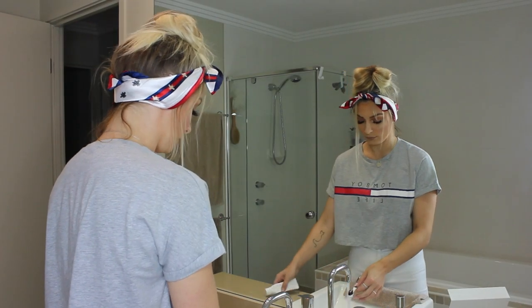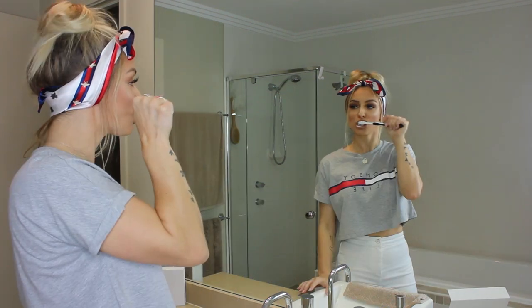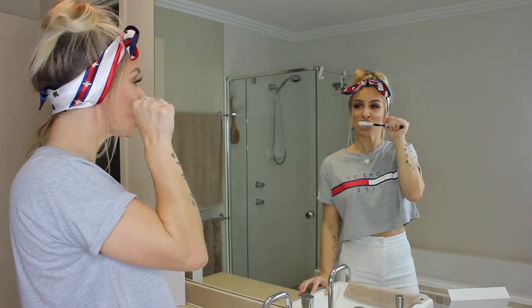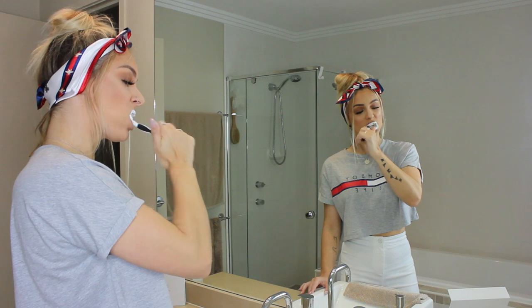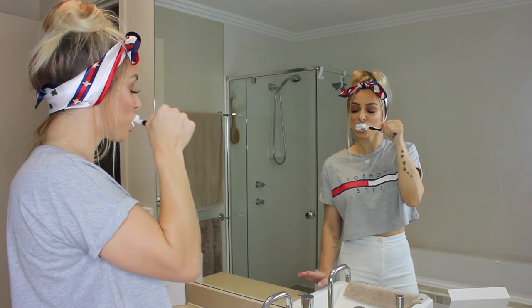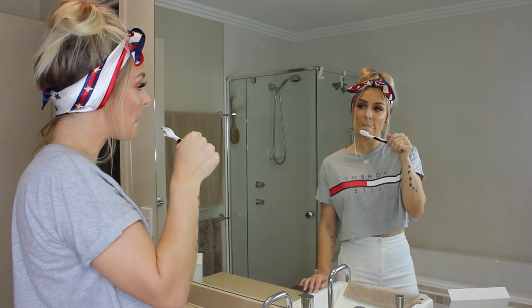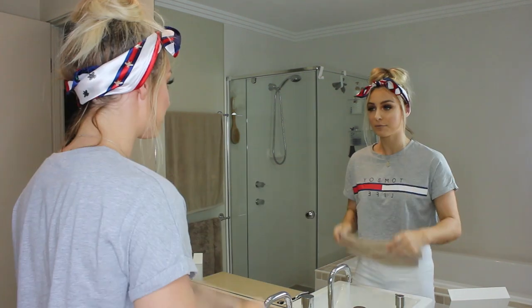Now I'll jump over to the day and night toothpaste and show you how I use that in my daily routine. In the morning I use the day toothpaste, which includes micro wax to prevent stains, prevents cavities with natural aloe vera, and uses natural peppermint oil to freshen your breath all day. I use the same amount as any other toothpaste, brushing for at least one minute and making sure to brush my gums, cheeks, and tongue, then rinse as normal.